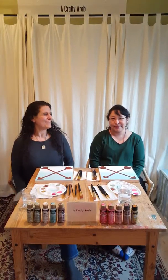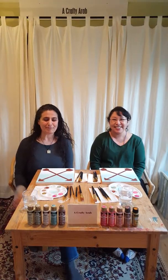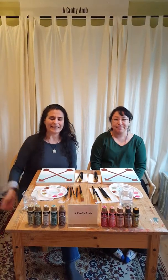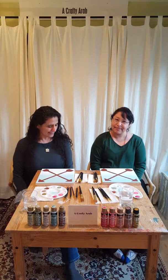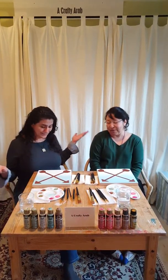Hi everybody! My name is Kay with The Crafty Arab, and today I'm here with my friend Laura, who's going to help me paint with these beautiful Plaid paints as we celebrate — it's actually March, so we're celebrating spring! That's why we're painting the flowers.